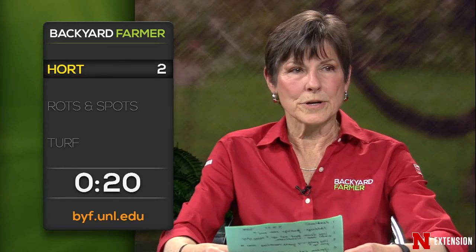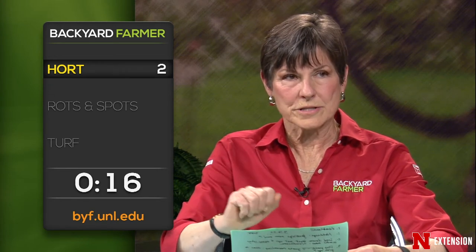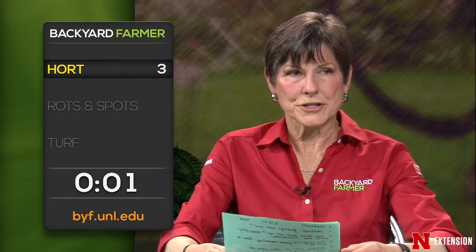An Omaha viewer wonders if we recommend doing any wound dressing on broken branches. No, we don't — we want to clean up the wound and make sure you have a nice clean cut. There's good information on the Backyard Farmer website with lots of pruning videos, but we don't want to dress the wound. Do you need to buy bean seed that is inoculated to get good germination? I think it helps — I actually bought some inoculate for our beans. Any legume, it helps to inoculate them.